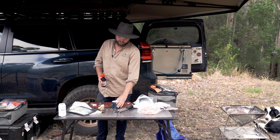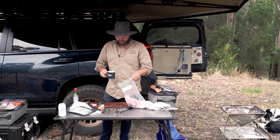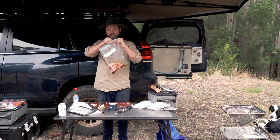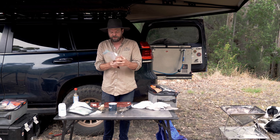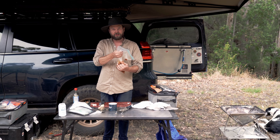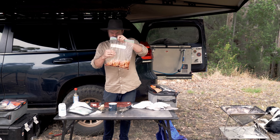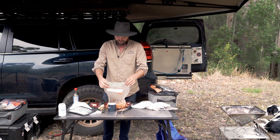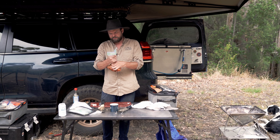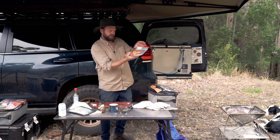Now we're after about three tablespoons of soy sauce. Give it a swirl around and dump it in the bag. You can leave that for anywhere between half an hour and overnight. Obviously the longer you leave it, the more flavour it will have. It's about two o'clock now — we'll put this on at about seven, so it'll get a pretty good seasoning. The trick is to get all the air out of the bag, then dump it in the fridge.